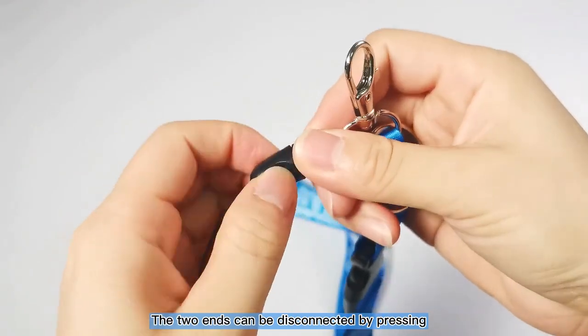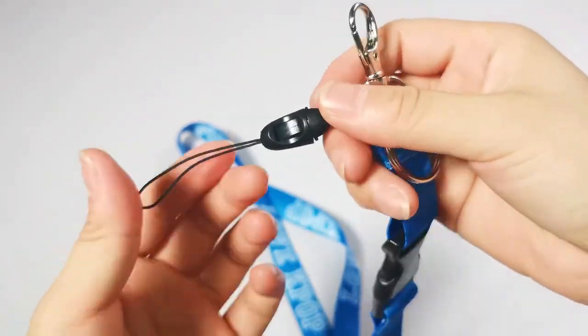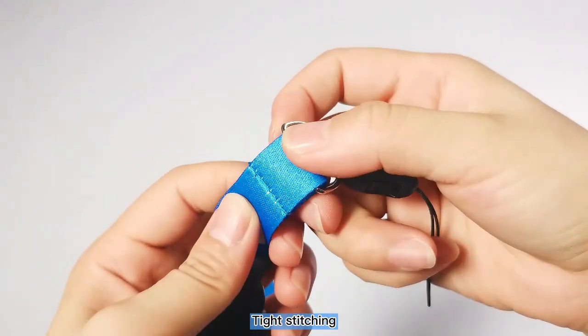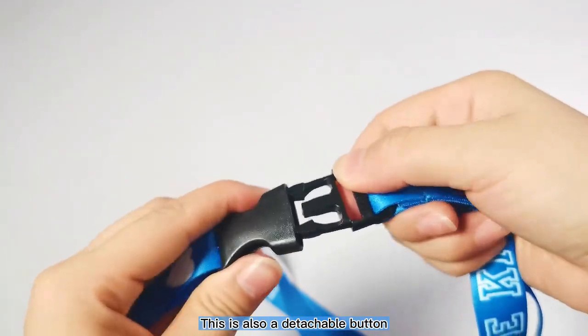The two ends can be disconnected by pressing. The stitching is tight, and there is also a detachable button.